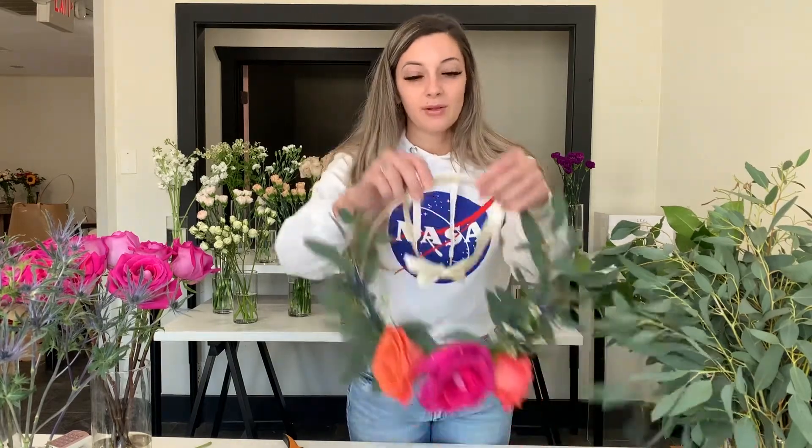Hi guys, my name is Chloe. I'm with Picked Flower Company, and today I am excited to be partnering with Midtown Houston Parks Conservancy for this month's Virtual Teach You Tuesday, which would normally be held the first Tuesday at Baldwin Park at 5:30pm. Today I'm going to teach you how to do a floral hoop.